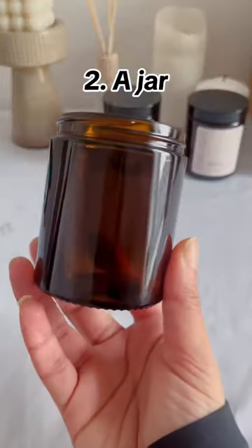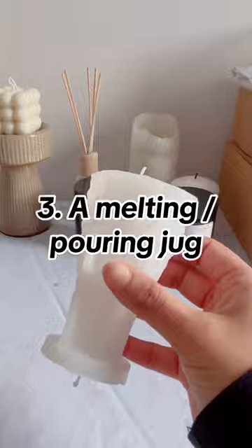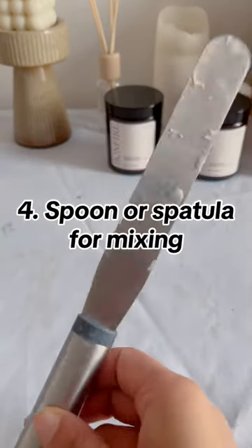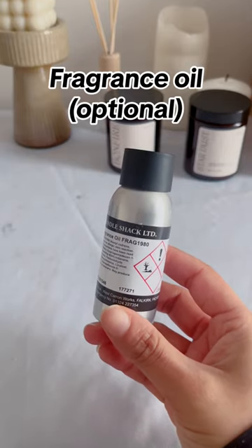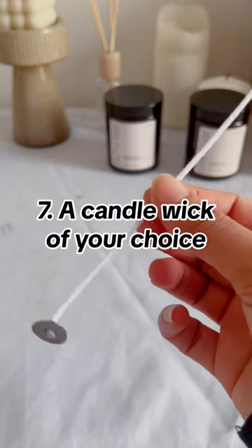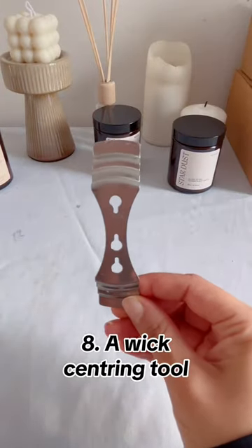Two: a jar or a candle mold. Three: a melting pouring jug. Four: a spoon or spatula for mixing. Five: a kitchen scale. Fragrance oil is optional. Six: wick placing two-sided sticker. Seven: a candle wick of your choice. Eight: a wick centering tool.